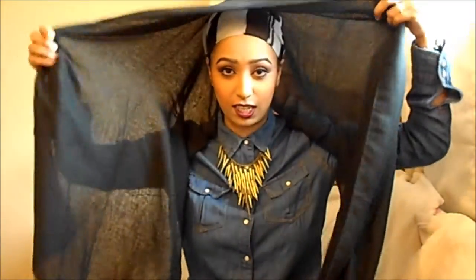First things first, you're going to need your hijab. Obviously do your underscarf first and all of that — your bun and whatnot.